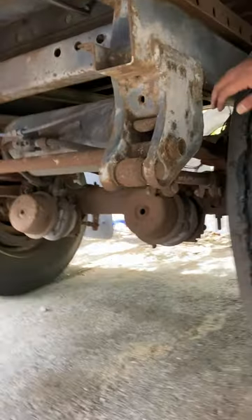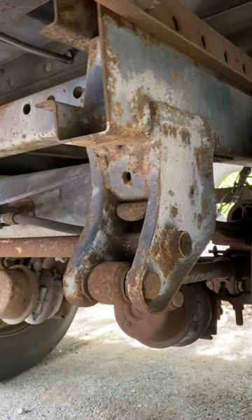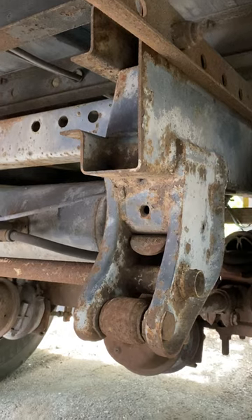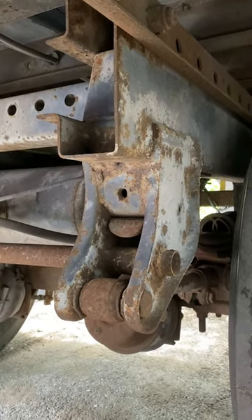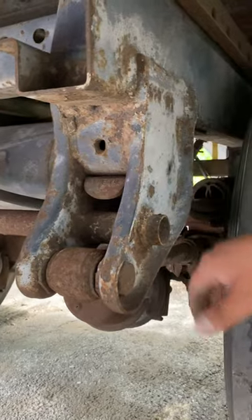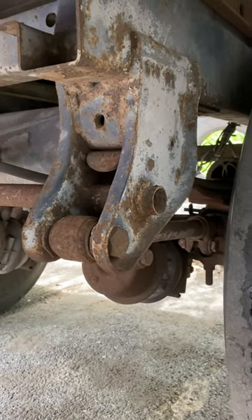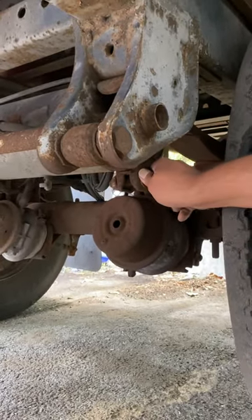Our suspension system: we have our spring hangers — front and back — not broken, not cracked, not damaged, properly mounted and secure to the trailer frame. There are no broken welds and all the mounting bolts are not rusted, not cracked, none are missing. Our leaf springs are properly aligned, not shifting, not broken, not cracked, not damaged. All mounting bolts are not rusted, cracked, or missing, and they're all on tight.